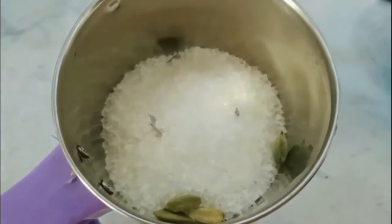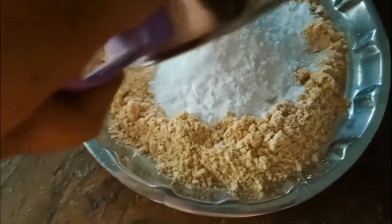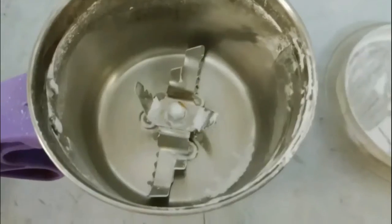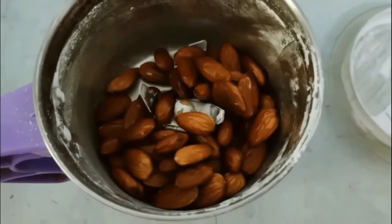Once it is at a handleable temperature, add some melted clarified butter or ghee and start mixing until balls or laddus are makeable.